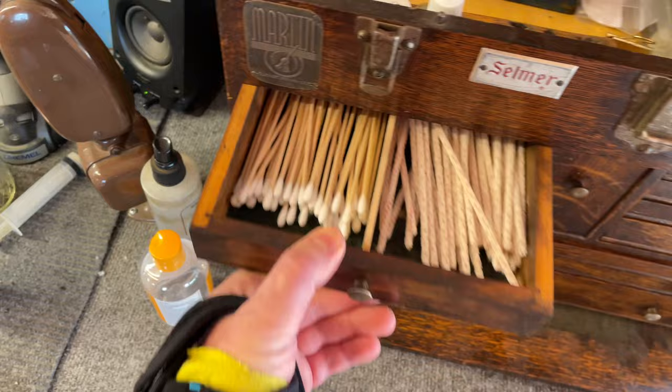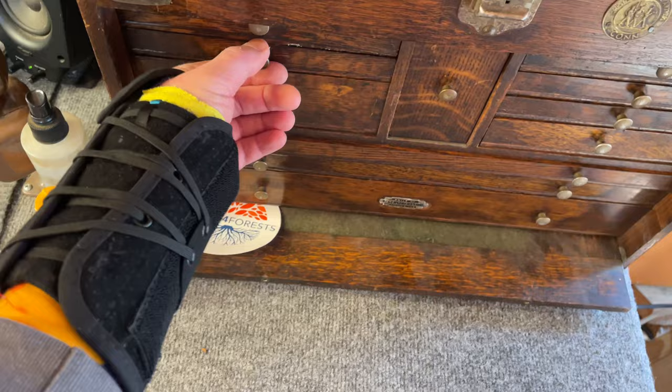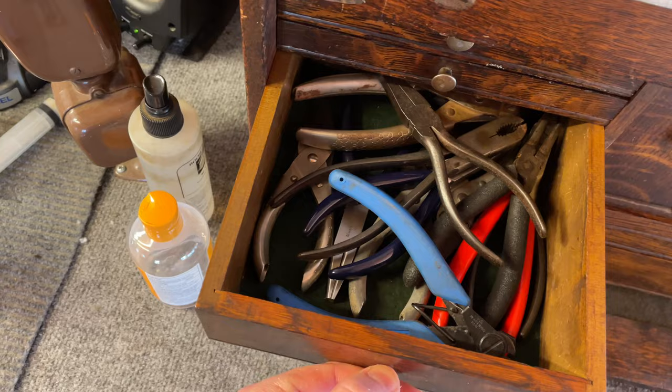Going drawer by drawer: I've got pipe cleaners and Q-tips — the double-ended kind, which you can get on Amazon as gun cleaning Q-tips. And razor blades.